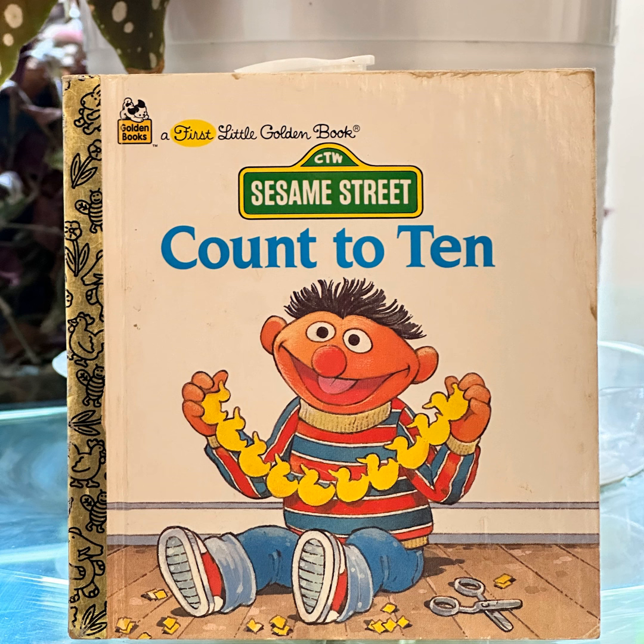One. One time makes a swing. Two. Two pieces of bread make a sandwich.